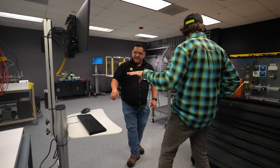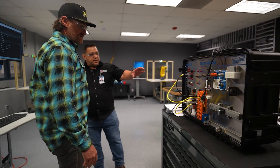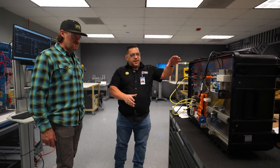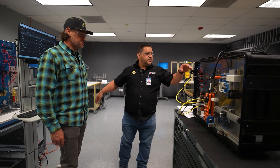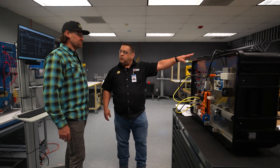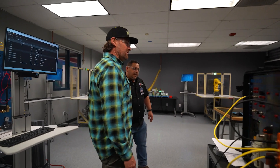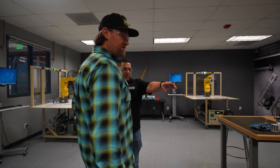So this is automation. And then this is another automation process. This one focuses on separating. Right here you have your sensors, your automation. Then we have pneumatics, which includes hydraulics — powered by air and through liquids and fluids.